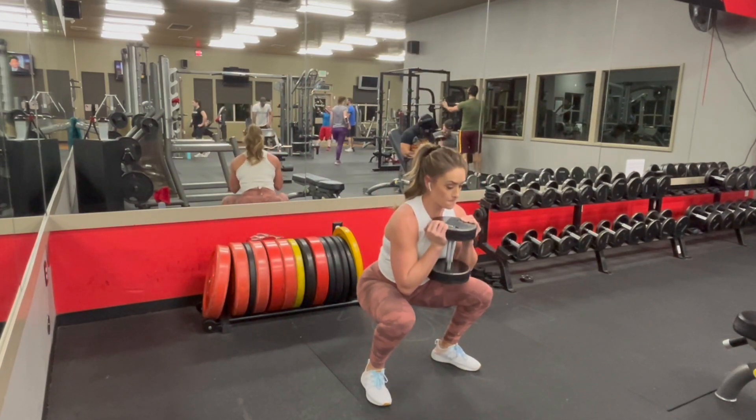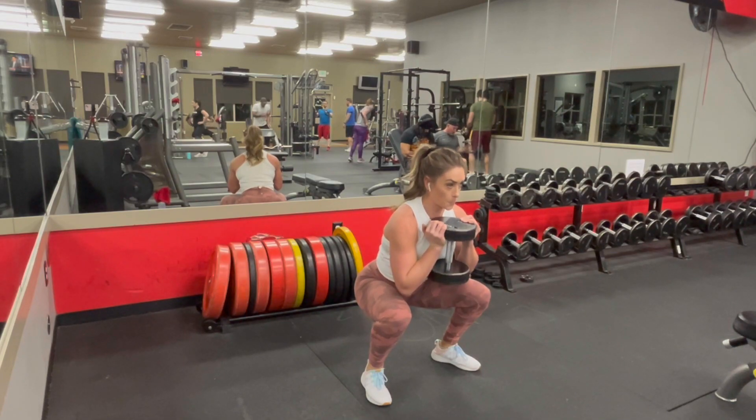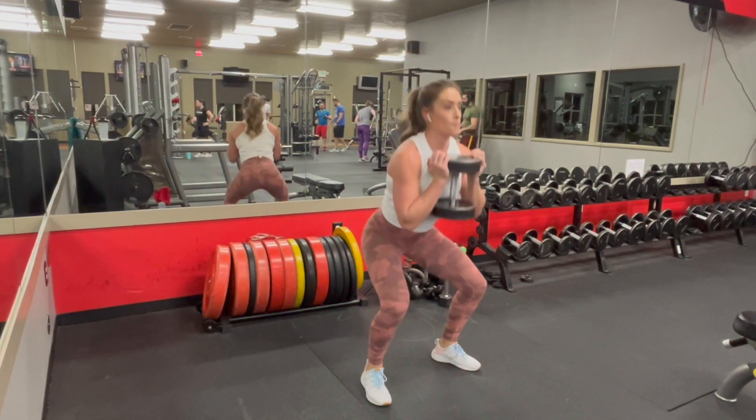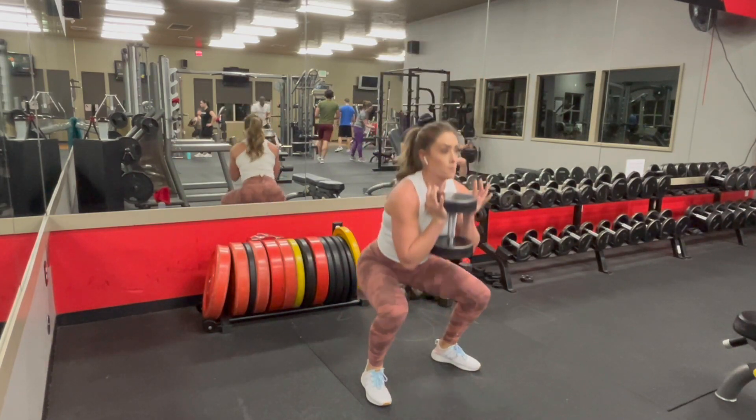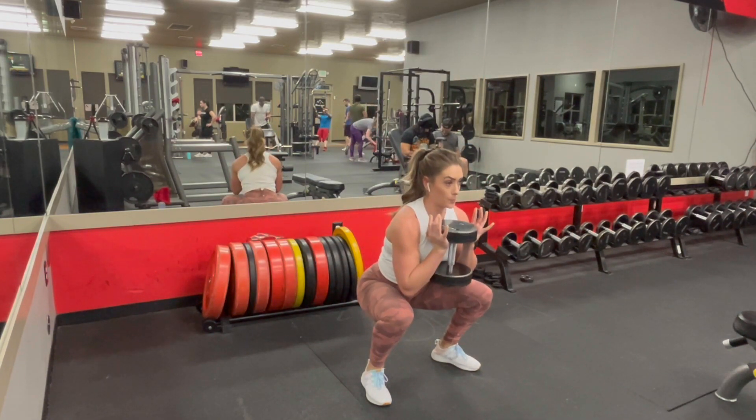Because this is an advanced move I'm going to assume you already know how to goblet squat, but just a quick review: don't let your knees come in, keep the weight in your heels, chest up, core nice and tight. You can slightly lean forward but make sure that you're not rounding your back when you're doing this.